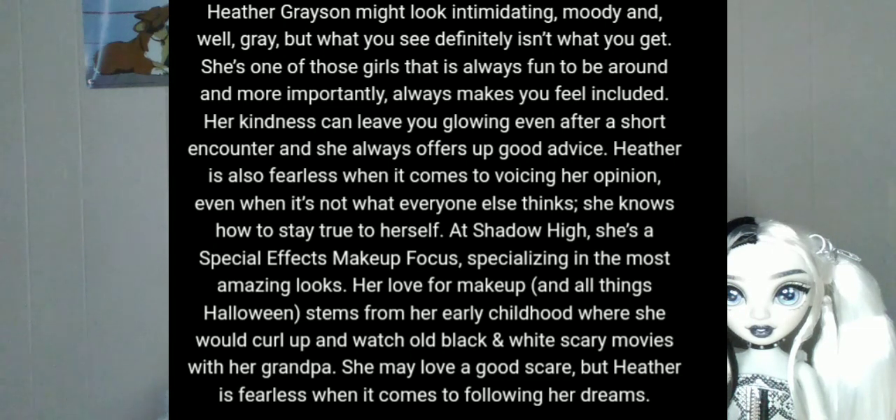Heather Grayson may look intimidating, moody, and well, gray. But what you see definitely isn't what you get. She's one of those girls that's always fun to be around and always makes you feel included. Her kindness can leave you glowing even after a short encounter, and she always offers up good advice. Heather is also fearless when it comes to voicing her opinion, even when it's not what everyone else thinks — she knows how to stay true to herself. At Shadow High she's a special effects makeup focus, specializing in the most amazing looks. Her love for makeup and all things Halloween stems from her early childhood where she would curl up and watch old black and white scary movies with her grandpa. She may love a good scare, but Heather is fearless when it comes to following her dreams. Her fashion is described as edgy, fearless, and unique, and her catchphrase is, 'I like to color outside the lines.'